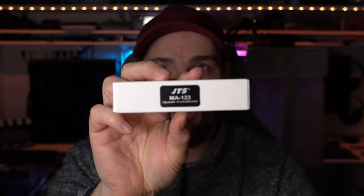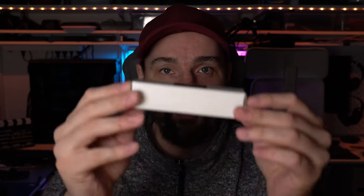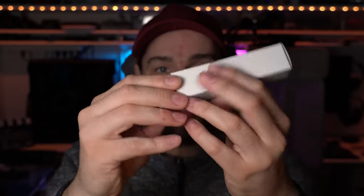It's an XLR plug with some settings. I believe it can attenuate all the way down to 30 dB. It comes in a nice little white box, so let's just get into it and unbox it.